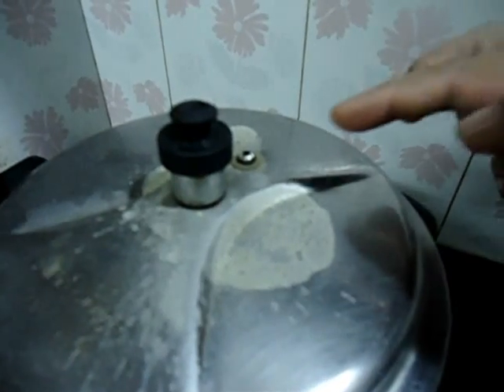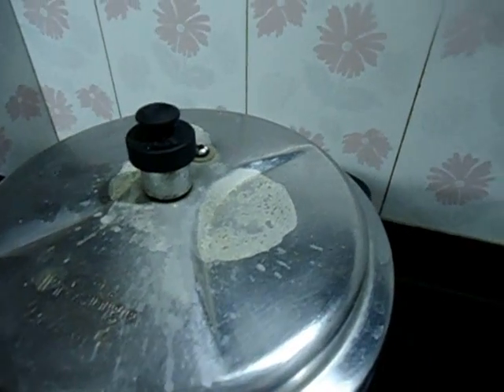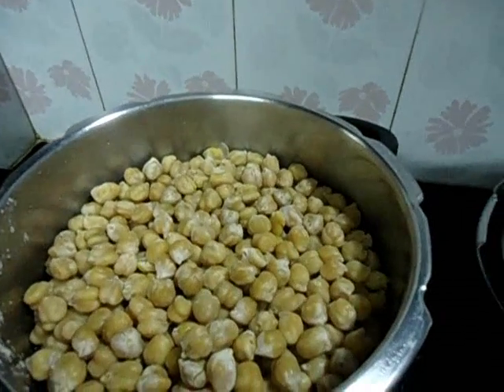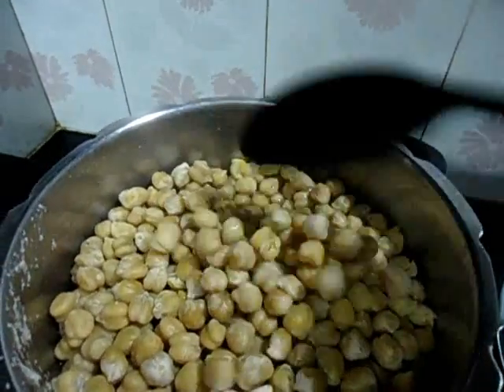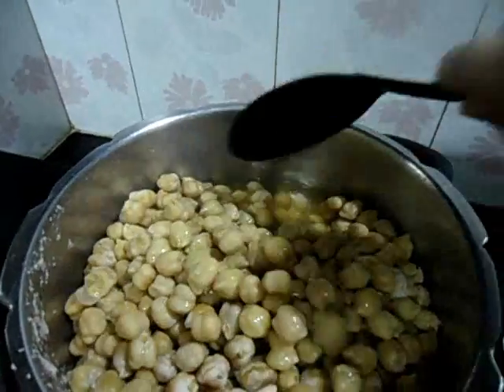6 whistles over now. Put off the flame. The pressure has come down. Let us open the cooker. It is done now.